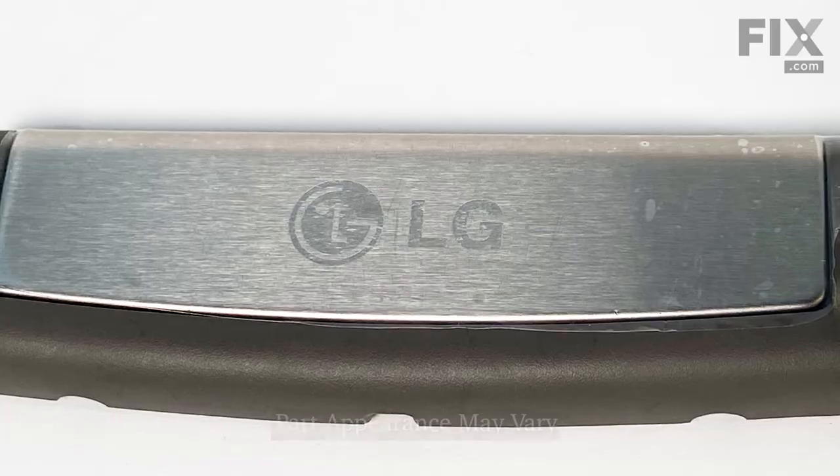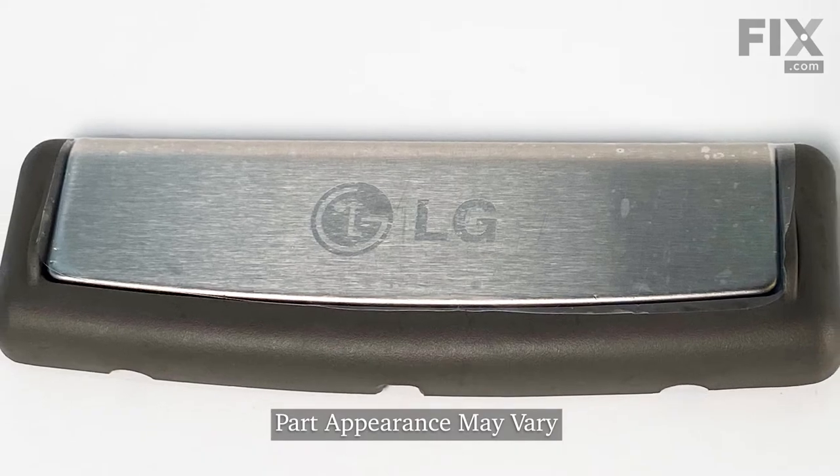Hi, it's Steve. Today we'd like to show you how to replace the handle on the upper rack of your dishwasher. It's a really easy repair. Let me show you how we do it.